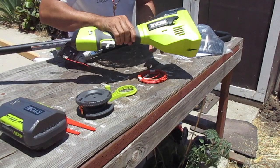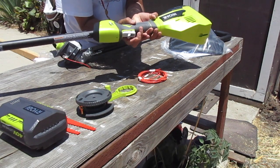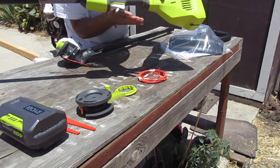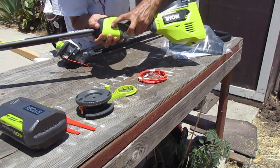One thing I like about this model is that the trigger is right here. There's another one that has a lever on top and a lever on bottom and you have to squeeze them both. But I like this one better. And then it has a high and low setting.